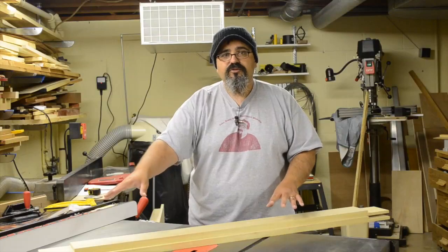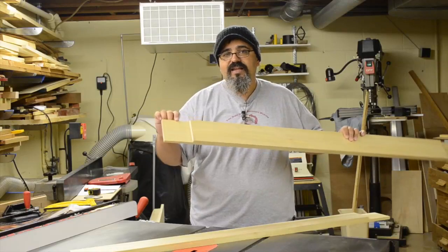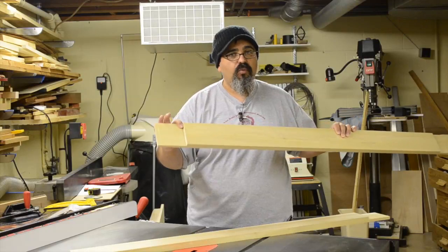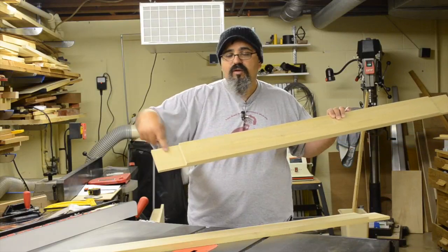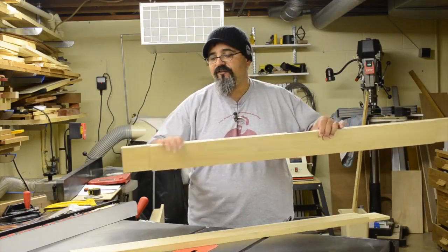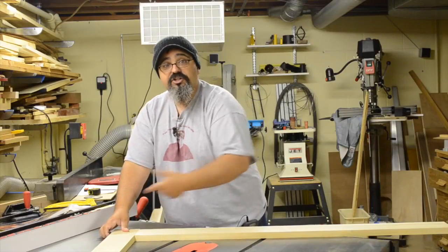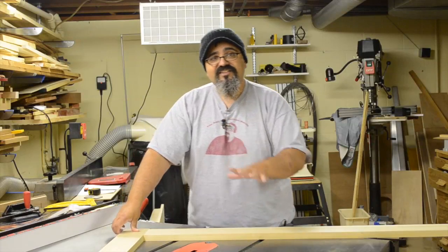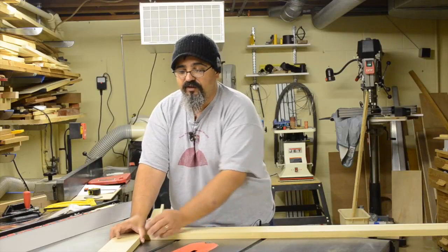The reason I chose the corner lap is that when I get this in position, I have one shoulder on each board which helps to align things up, adds rigidity and strength, and gives me a really large long-grain to long-grain joint. Even though one grain runs perpendicular to the other, it's still a long-grain to long-grain joint and it's going to give me a lot of strength.